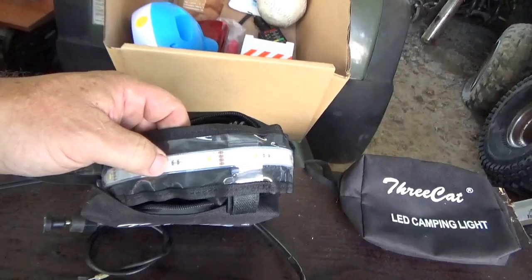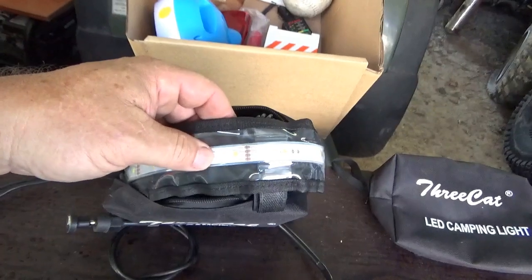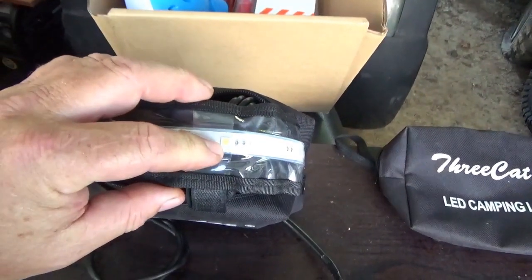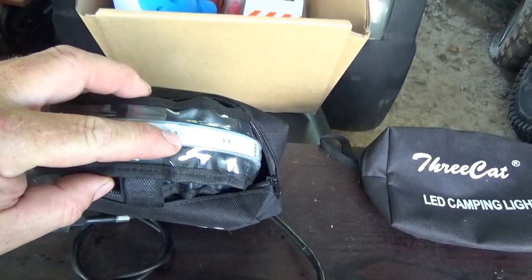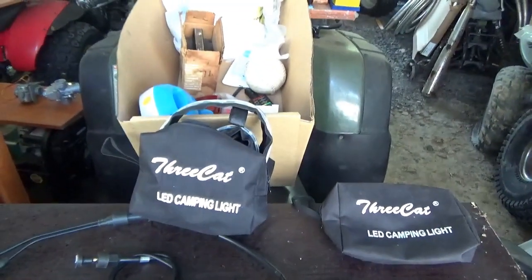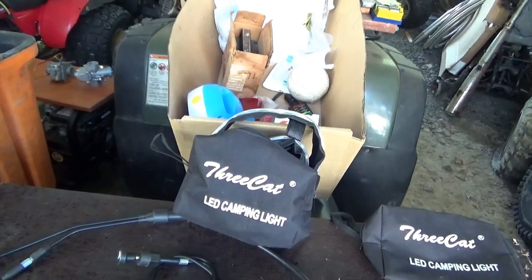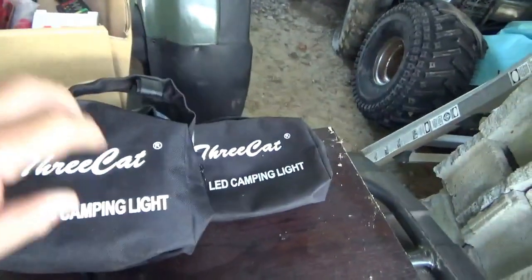He gets $5 each for these lights, and I picked up two before and liked them, so I picked up two more. There are 72 LEDs on this strip — half are white light and half are more of an amber, like warning light color. You can turn them on separately and dim them with the switch, though the switch on some is a little defective, but the lights work beautifully. So I picked up a couple of those at $5 each.